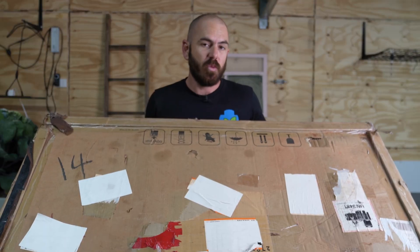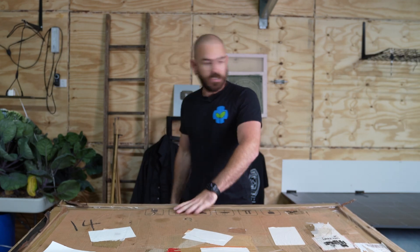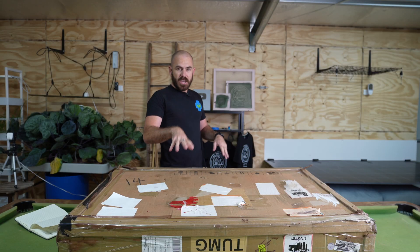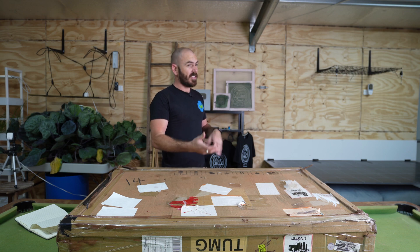The folks at Medic Grow have sent me the Spectrum X 880 Watt Grow Light. I'm quite excited to unbox this because if it puts out what they say it puts out for the price they're asking, with the features it has, it's a pretty good value grow light.